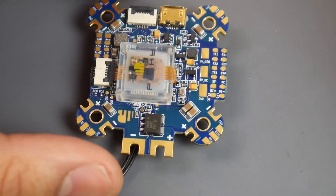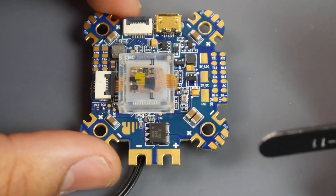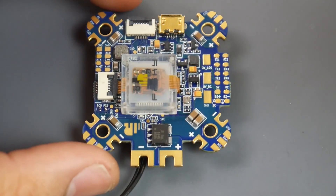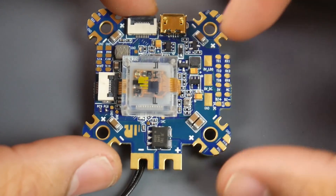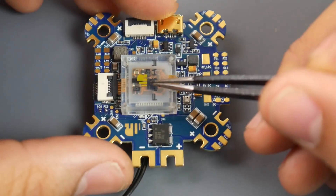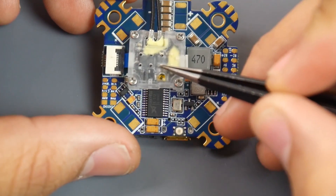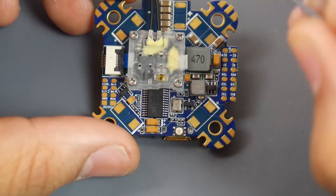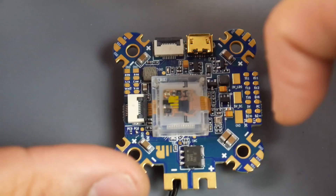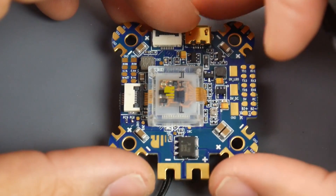Hey guys and welcome back to the channel. Today we have a really interesting flight controller with a lot of crazy new features that other flight controllers don't actually have. It's an all-in-one flight controller that can take up to 6S input, it has OSD, five UARTs, and a gyro — this is the ICM sensitive gyro. On the bottom we have the receiver, it's the RXSR running F.Port right out of the box, already pre-programmed. It's an F4 microcontroller — take that into consideration.